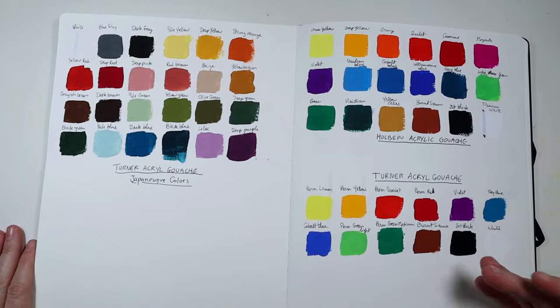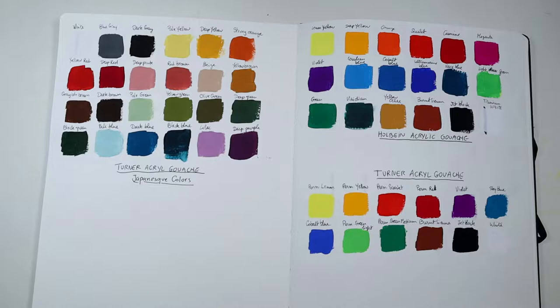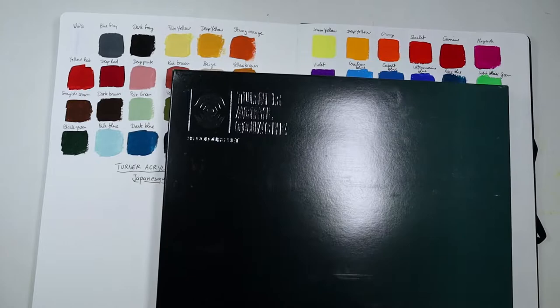Because I started using this set a lot, I realized I was going to run out of colors very fast. So I needed bigger tubes, and I got another set knowing I'd eventually have to replace them. I got a pretty good deal on Amazon for this set, so I jumped on it before the price went up.